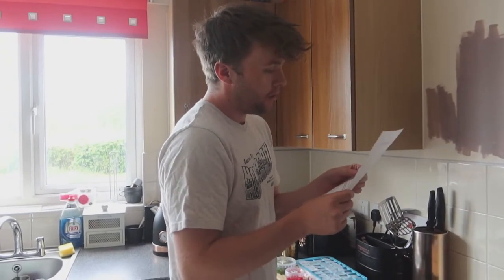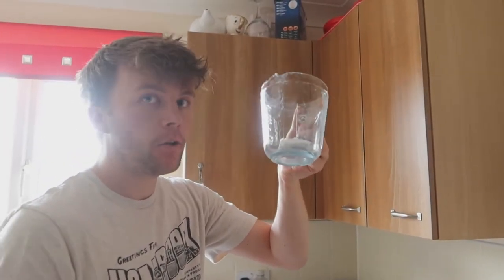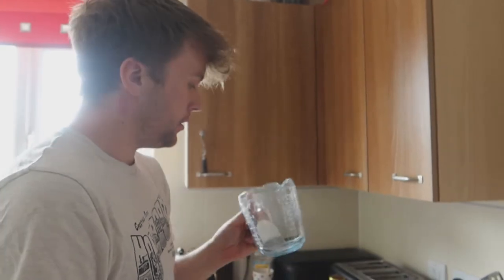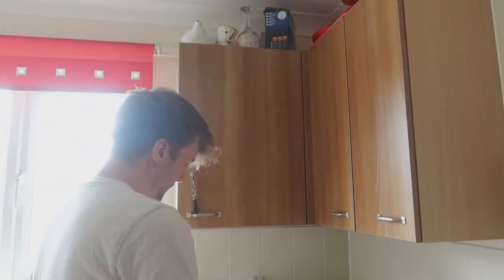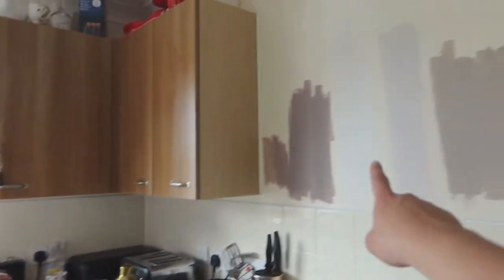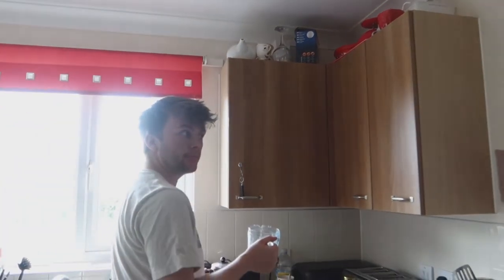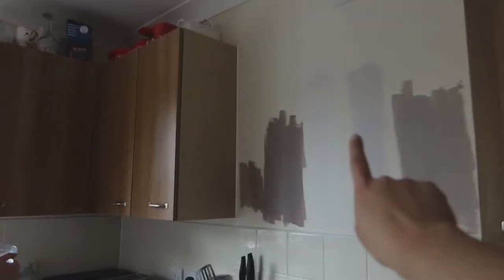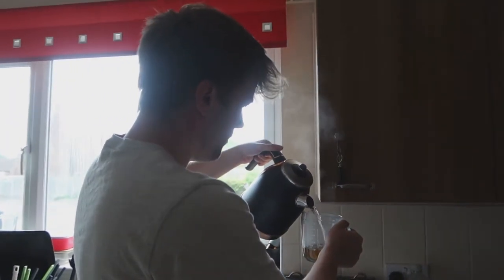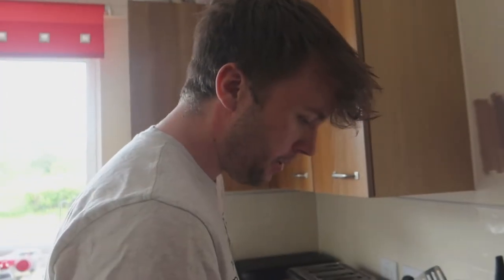Step one is to add 250 ml of freshly boiled water to your tea bag, which Reese has already put into this jug. It says to do it in a large bowl, jug, or shaker — so we're doing it in this, and if we need to shake it we've got a cocktail shaker. That has to brew for two to three minutes.